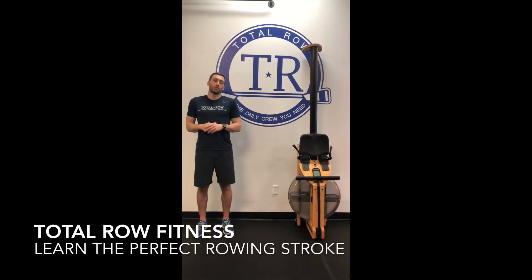Hey guys, this is Elliot Smith from Total Row. Over the past year we have introduced more than 2,000 people to the sport of rowing. During this time we've experienced a lot of common questions.